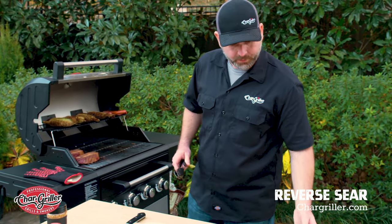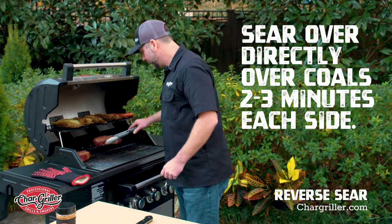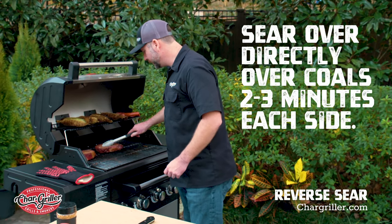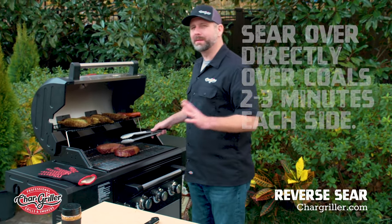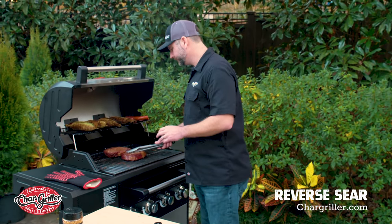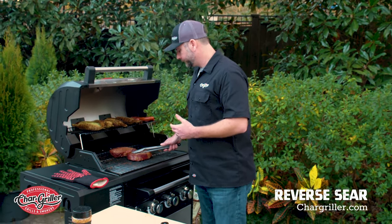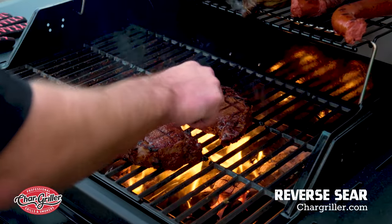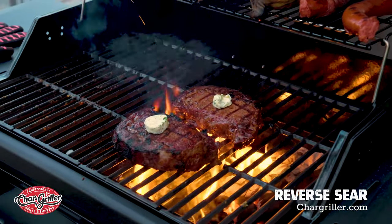All right, let's see what we got here. What you want to do is sear these for about three minutes on each side — that way you get those really good sear marks. That looks great. What I like to do is put some butter on the top of them and let that butter melt on there.